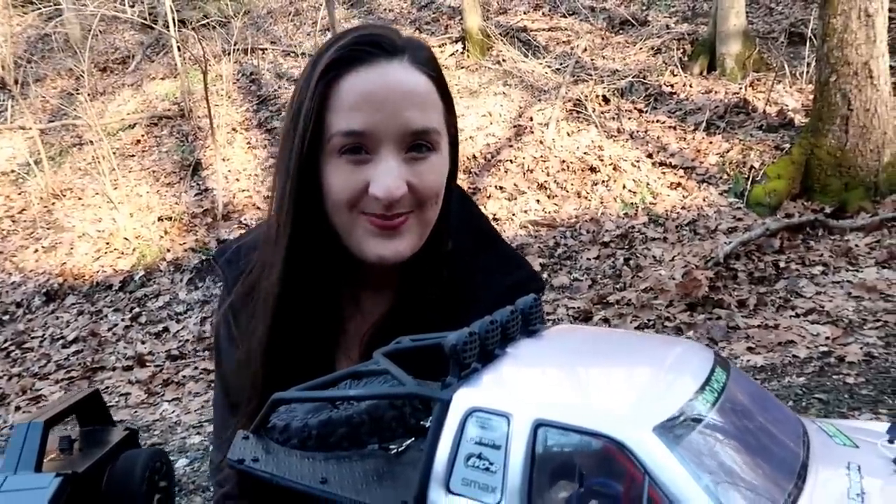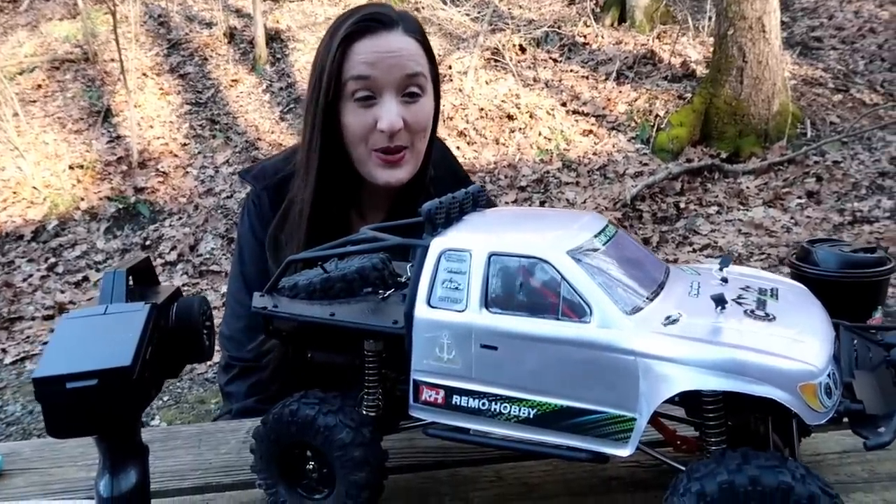Hey everyone, I'm Abby. I'm Nate, behind the camera. Popeye is at home and Amelia is at Grimmel. We are the RC Sailors. Welcome to our RC family.